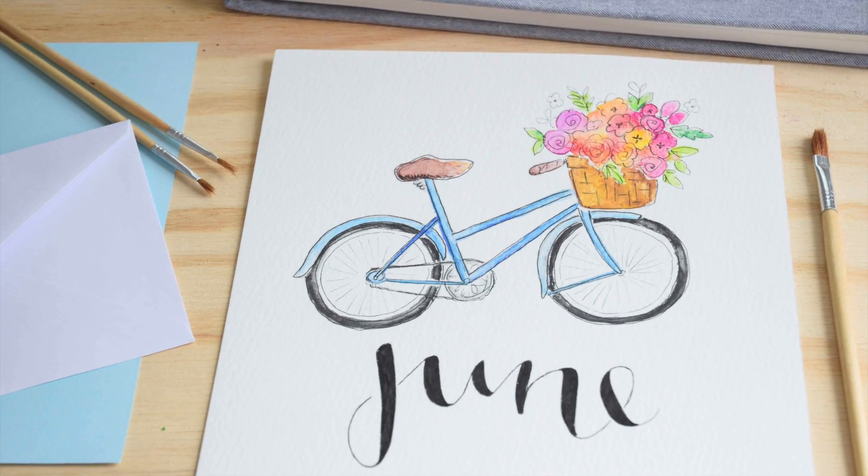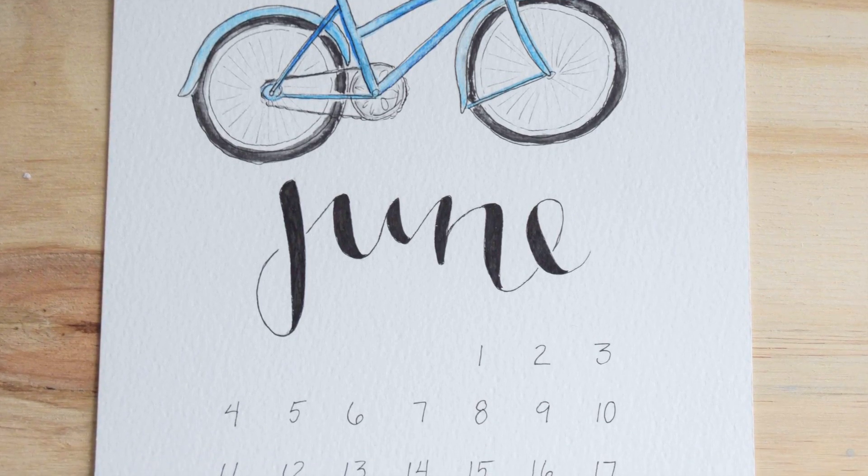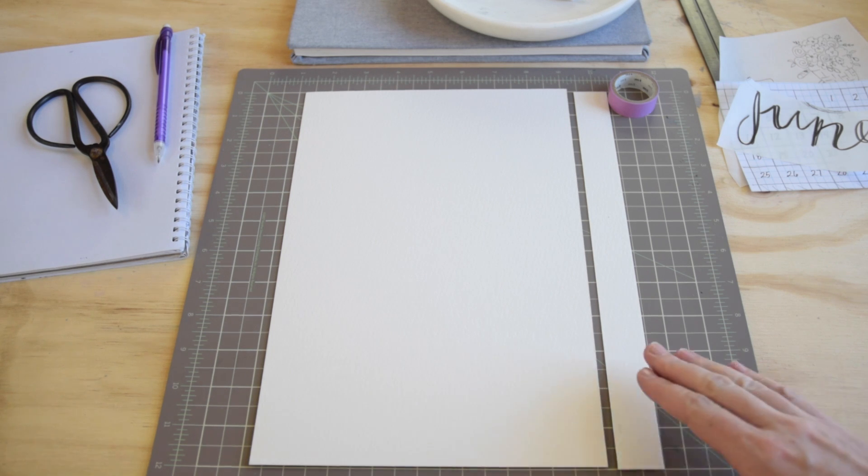Hi guys, I'm Shada and in today's video we're going to be doing our June 2017 calendar page. I've got this cute bicycle illustration that I think you're gonna love, so let's get started.